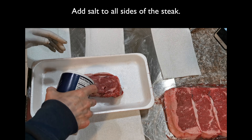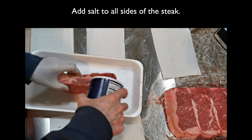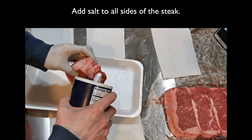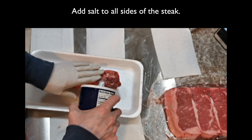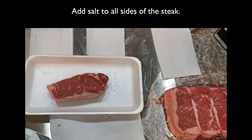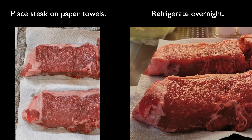We'll cook two pieces of 12-ounce steak. We first salt the steak — sprinkle salt on all sides like this. Salt enhances the flavor. Then put the steak over paper towels on a plate and place in the refrigerator overnight, uncovered.